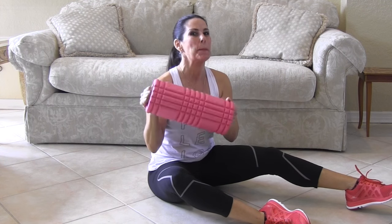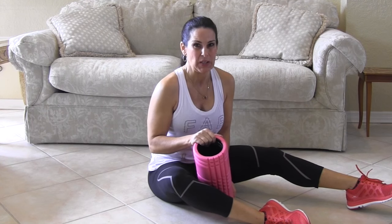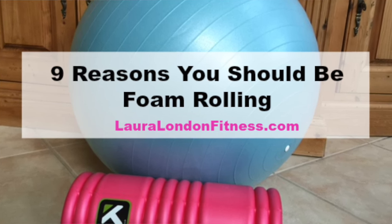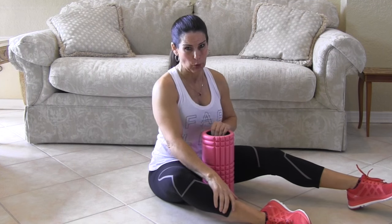Hey everyone, it's Laura London from lauralondonfitness.com and today we are talking about the foam roller and why you should be using it. I wrote a great article so I'm going to put the link below so you can get all the detailed information, but what I want you to know is yes, you should be foam rolling.